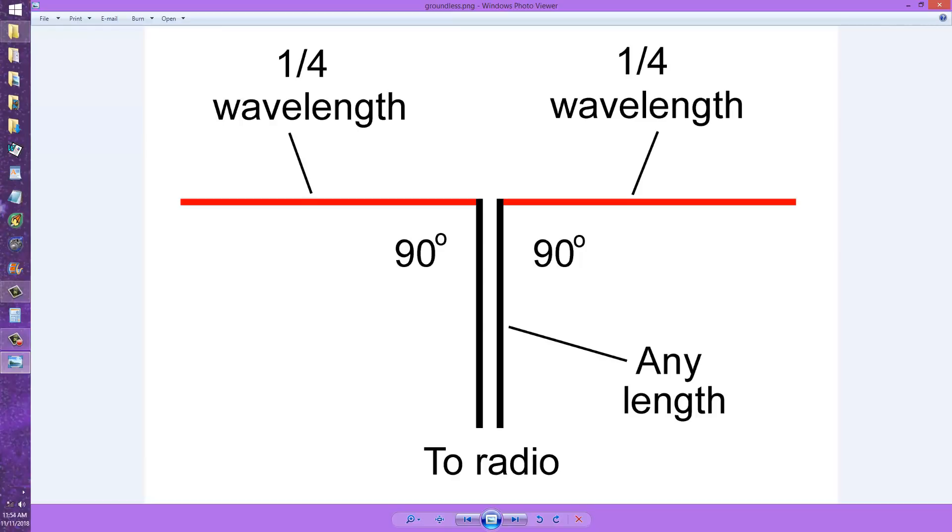Obviously the answer must be no, because antennas are operated in space from spacecraft — sometimes very small spacecraft such as satellites — where no earth ground exists, no point of reference, no solid base from which to derive the signal. How do you do that then? If there's nothing to ground the radio to, how do you get RF into this radiating element, which is shown in red here?